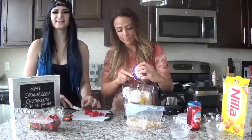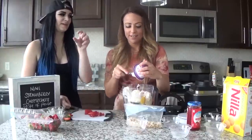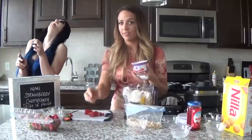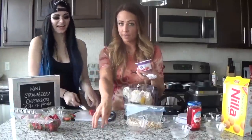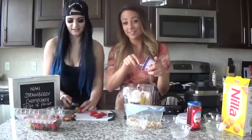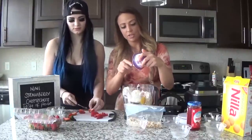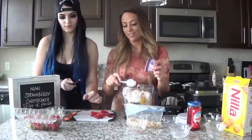I put blueberries in it sometimes and I turn around and there's like three blueberries just sitting on the bench, then like six cheesecakes will be gone and just a pile of blueberries. She's like, 'we don't need fruit in this.' But I like the strawberries though. You love cheesecake so much that I've managed to trick you into having a healthy cheesecake that you actually like.